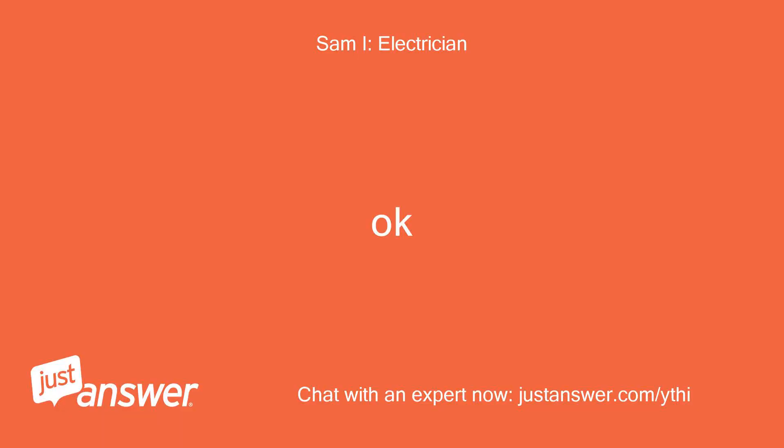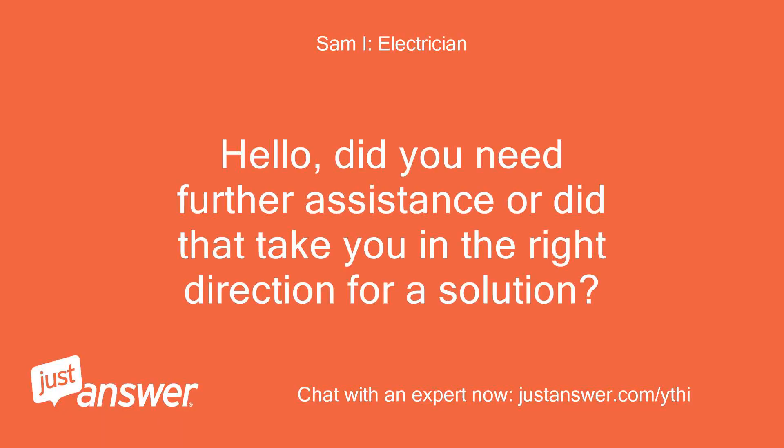Okay. Hello, did you need further assistance or did that take you in the right direction for a solution?